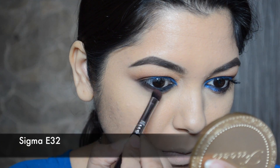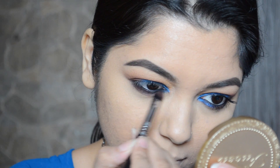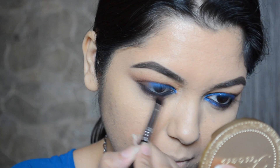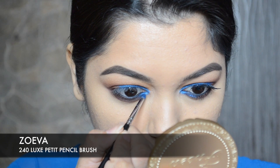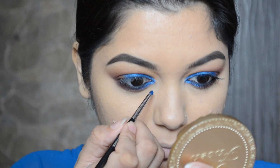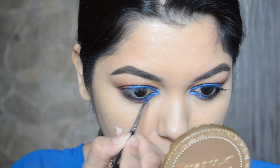I'm going to smoke out the kohl with the Makeup Geek Outer V brush. For my lower lash line to look more smoky, I'm going to apply that same PAC eye shadow number 27 with the Sigma E32 brush, and on a Zoeva 240 brush I'm going to take that same electric blue eyeshadow from PAC and apply it on half of my lower lash line.